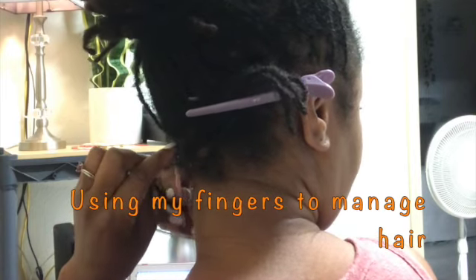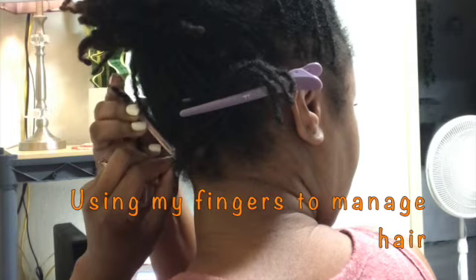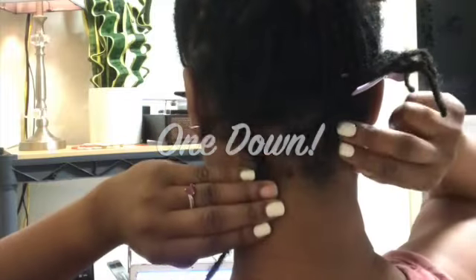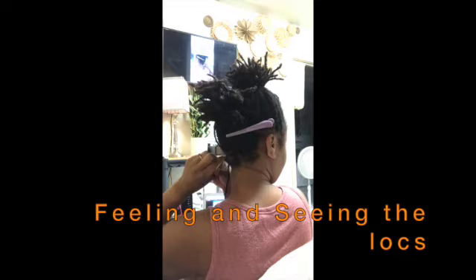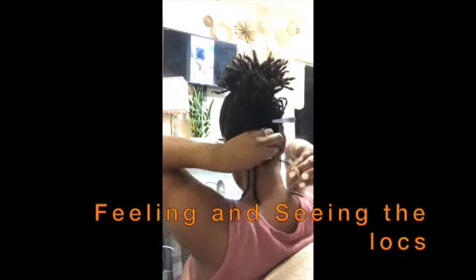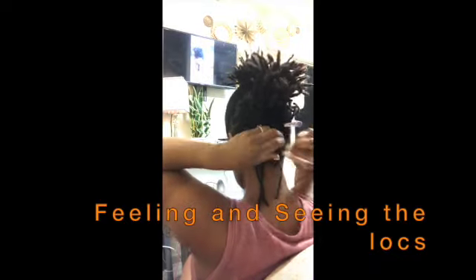I don't like to retie my hair all at once because I get tired and discouraged, so I like to section it off and do a section here and there. I don't interlock the back nearly as often as I do the front because I don't see it on the regular. Taking breaks in between retie sessions keeps your locks healthy and prevents thinning. The locks in the back are larger than those in the front.